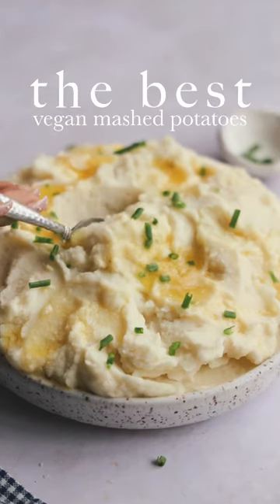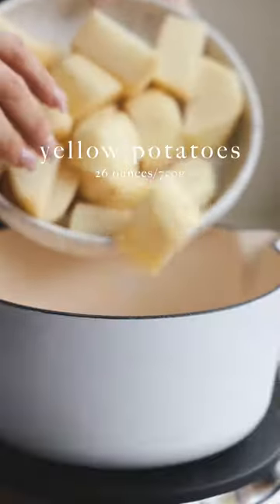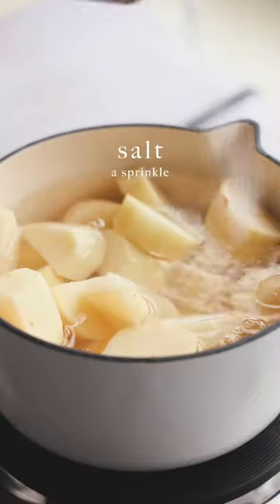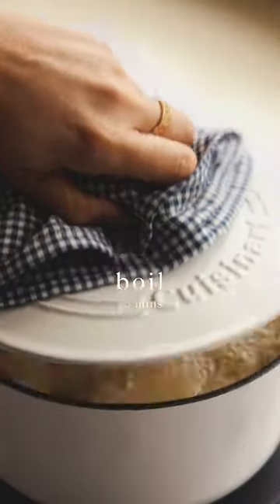Do you want to know the secret to the best vegan mashed potatoes you could possibly ask for? First off, it's your potato choice. Use yellow potatoes — they're creamier, they're softer. Take the skin off of them and let them boil until they are super fork tender.